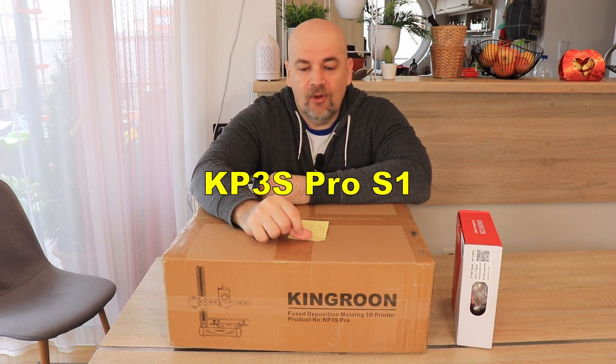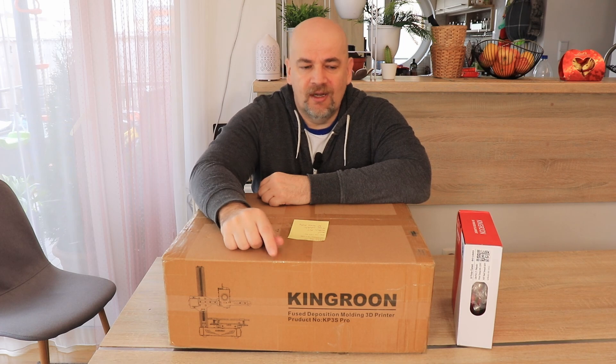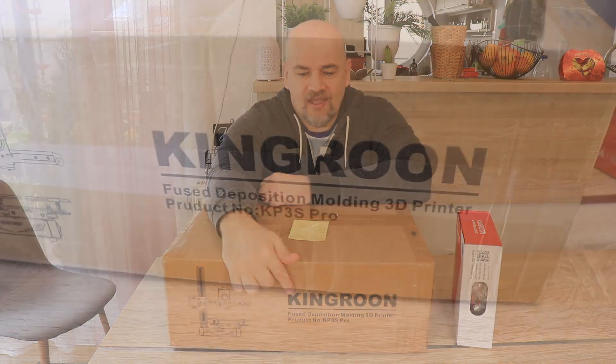I'm Igor and welcome to my TechFan. I have a 3D printer for this review video and it is the KP3S Pro S1 — at least I think it is, because this is what we discussed in the email. But on the box it says KP3S Pro, not the S1.